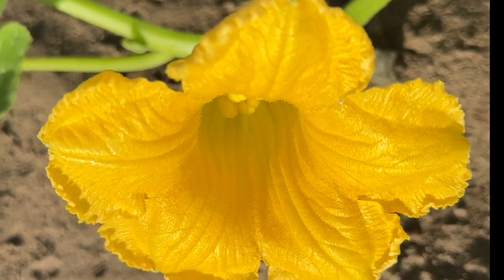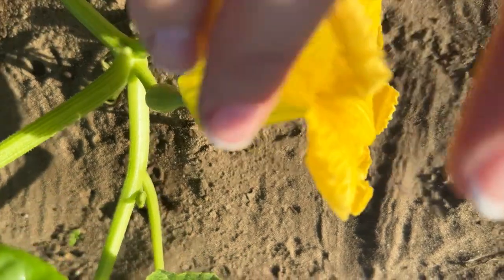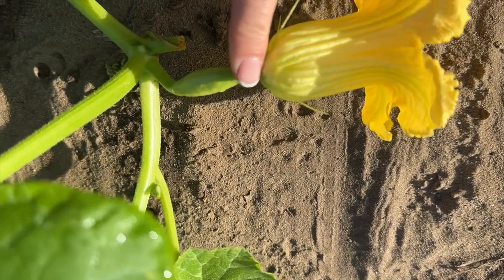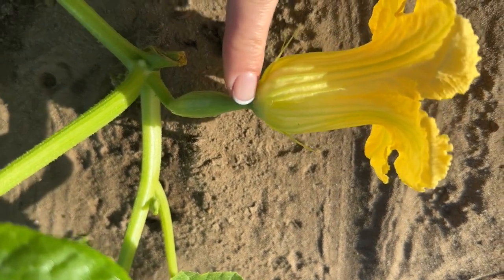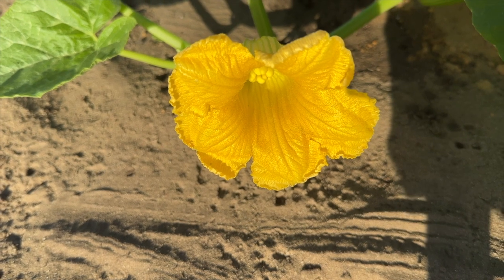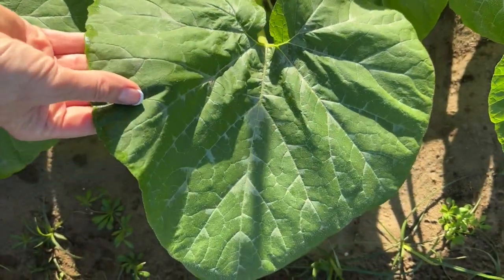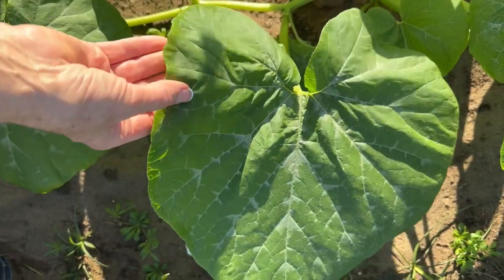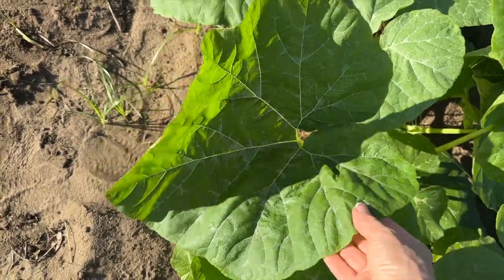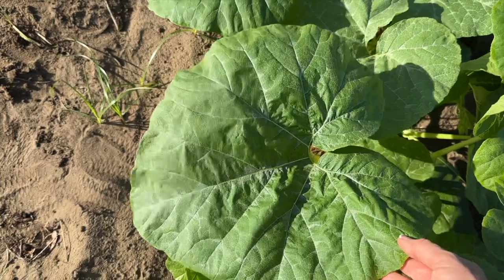I have my very first bloom. You can see the candy roaster growing at the back — it's a female flower. But I don't have any male flowers yet to pollinate this female. And as you can see, the leaves are huge. Look how big this leaf right here is — it's so big.